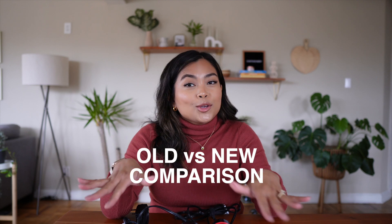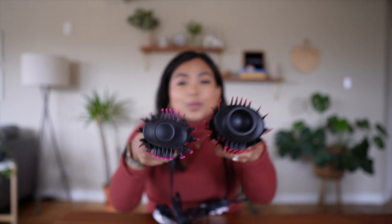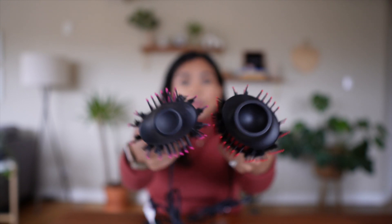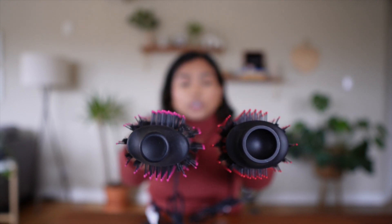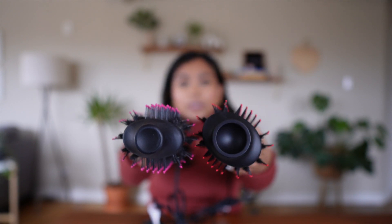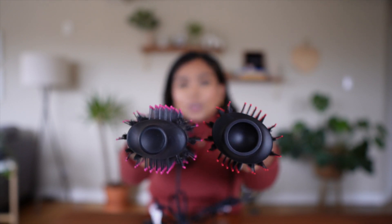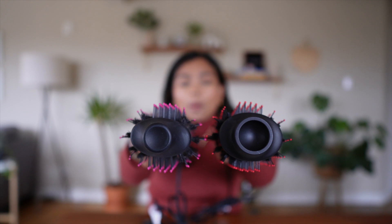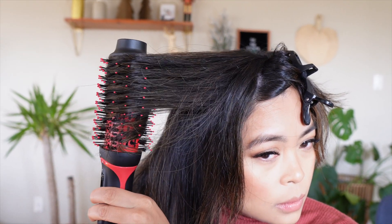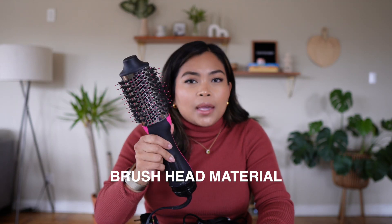Let's compare the new and old models. They both still have the oval brush head, but the original is larger and has a true oval shape. The newer version has a rounded edge, which gives you more definition and allows you to create softer but well-defined curls or waves through your hair.